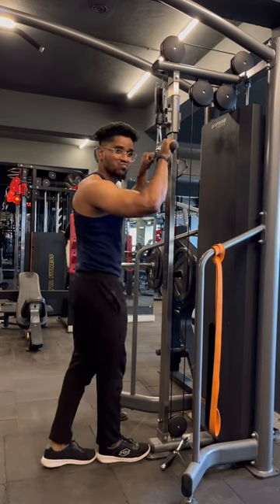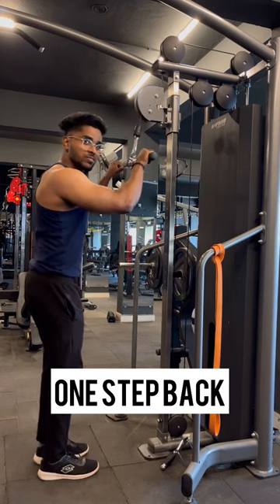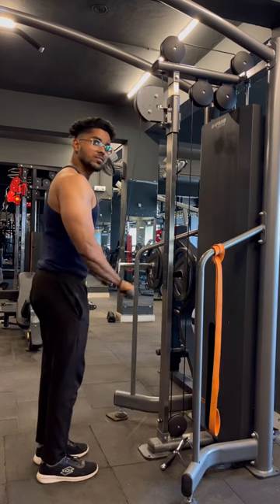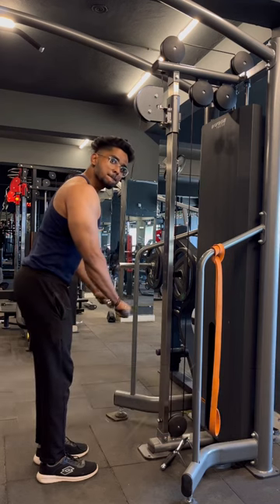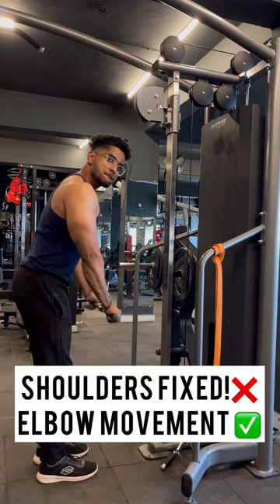You need to tilt the back, you need to make it straight. You can tilt your bar, you can lean a little. You can create a constant tension in your triceps. The shoulder is fixed and it is only a moment.